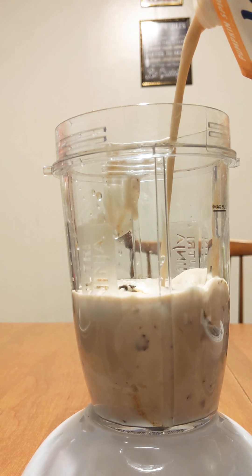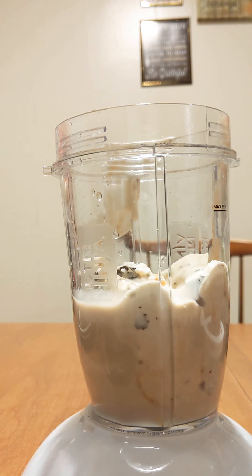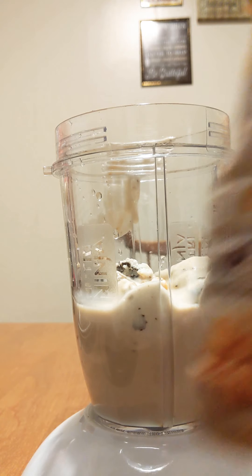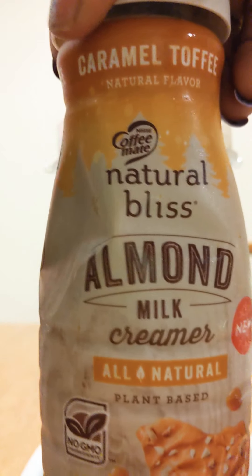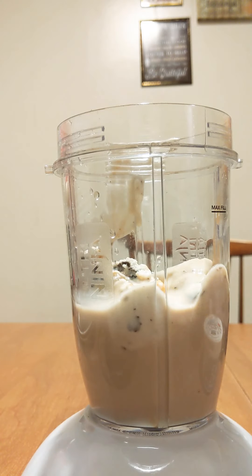We're going to put some of that in here — this is of course dairy free. Oh yeah, look at that! Then let's go ahead and put some of this wonderful almond milk plant-based caramel toffee milk creamer. Let me tell you something, creamer makes your milkshakes nice and thick.